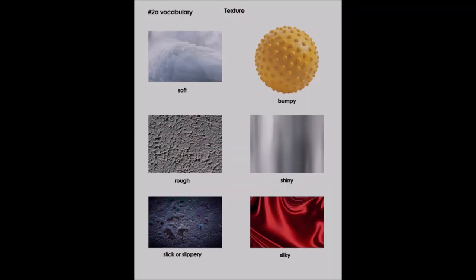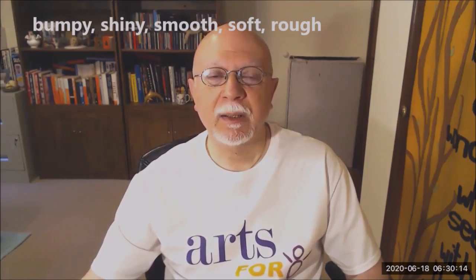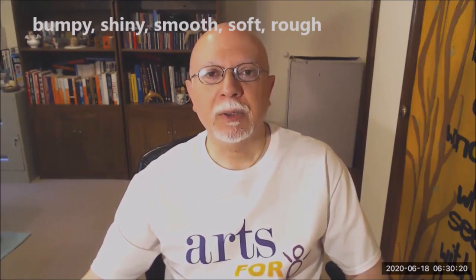So let's take a look at those. Think about how they all look and how they all feel. Some were bumpy, some were shiny, some were smooth, some were soft, some were rough. All different kinds of textures, different ways that they felt. So today we're going to make our own collage with materials you find in your home that feel a little bit differently, that feel kind of unique.